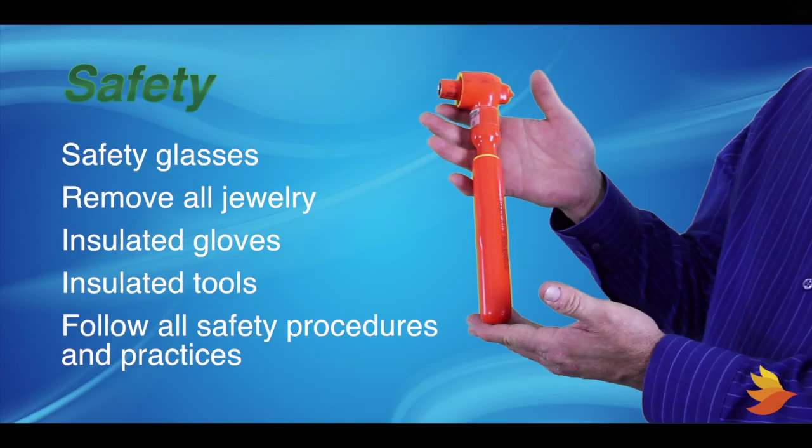The first consideration when working around any battery is safety. Only fully trained personnel should attempt to install PBT sensors on a string of batteries. Please understand and follow all safety procedures and practices before attempting sensor installation.